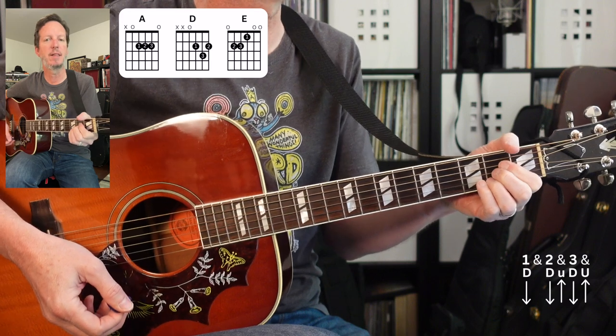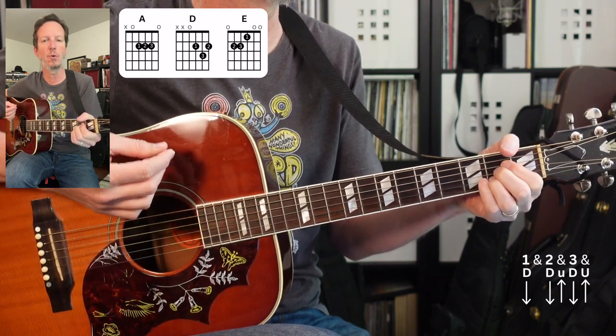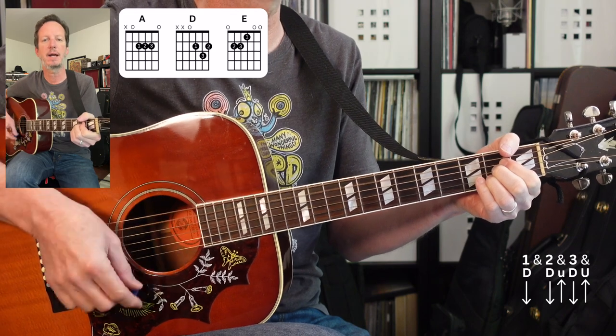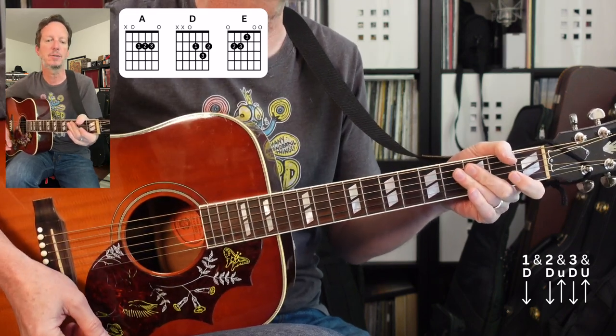This song is in 3/4. So 3/4 time — it's gonna go 1-2-3, 1-2-3, down-down-down-down-down. That's the strumming pattern for the entire song.